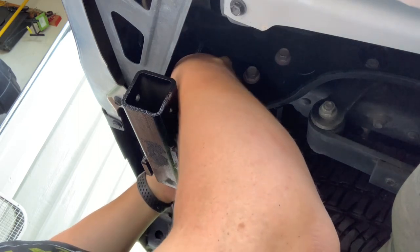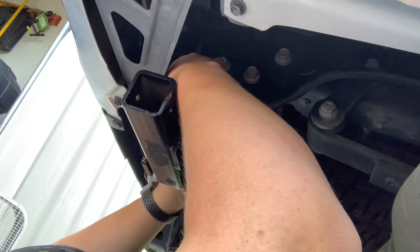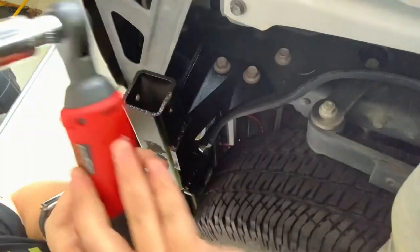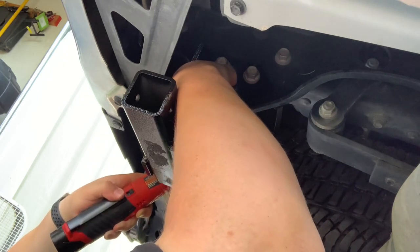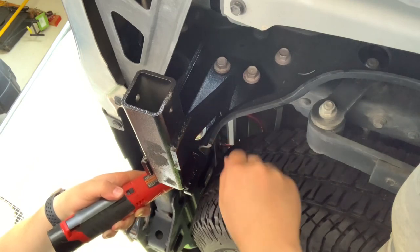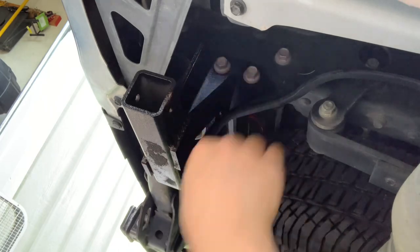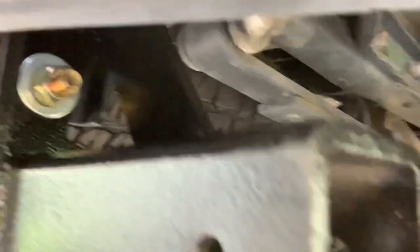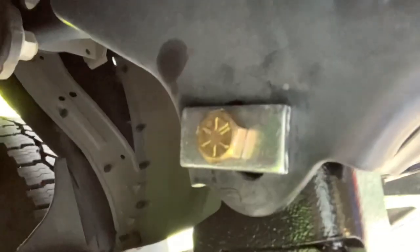You just kind of hold that with your fingers on the nut side, and then tighten it down using the bolt on the other side. It's the same size as the factory bolts. Here's the grade eight bolt from the spare tire side of the bracket with the washer on that side, and then the washer, lock washer, and nut on this side. You just go ahead and torque those down to 50 foot-pounds and you're good to go.